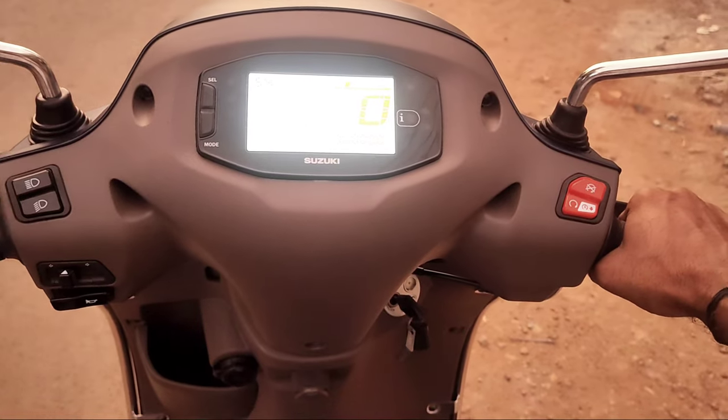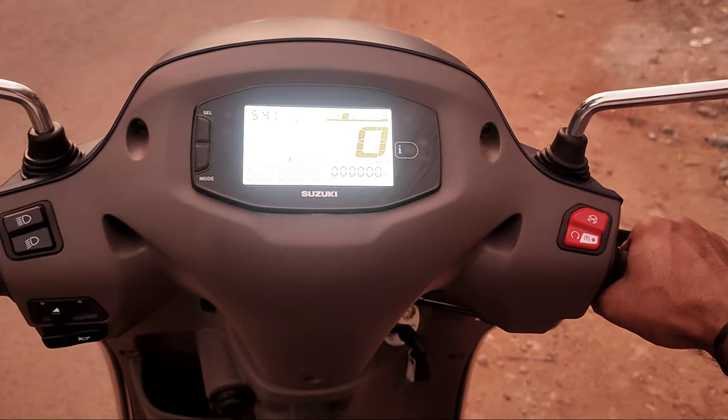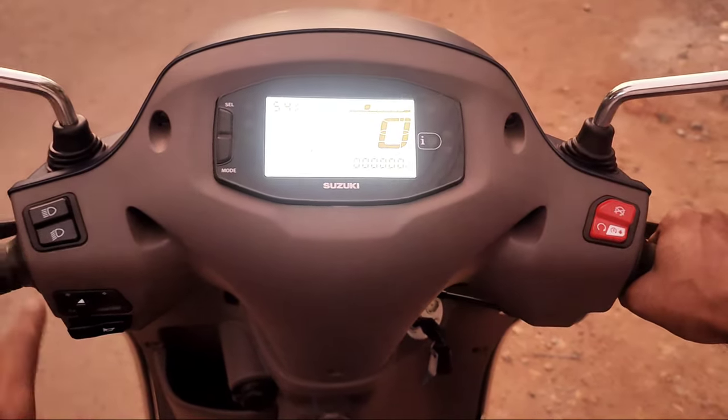Hi friends, this is Sunil. Welcome to Sunil Technology. Today we are going to talk about the Suzuki Access 125 Ride Connected Edition. I will share my first ride impressions today.